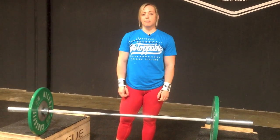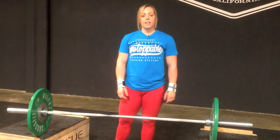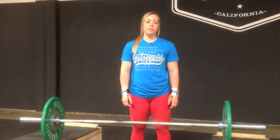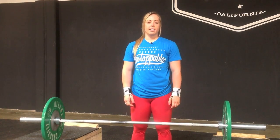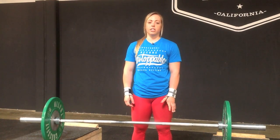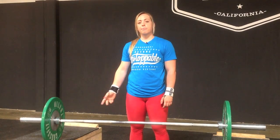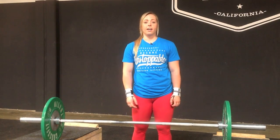I put this in my training about once a week, between 70 to 80%. I like to use this exercise in the middle of the week on a Wednesday when my back is a little bit tired from heavy snatches and clean and jerks, pulls and squats on Monday and Tuesday. That way I'm more fresh on Friday when I go heavier.